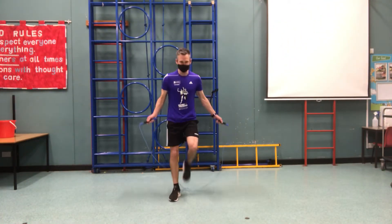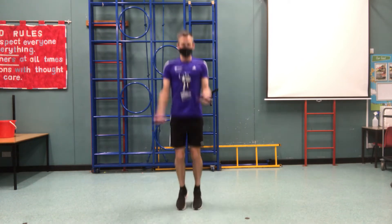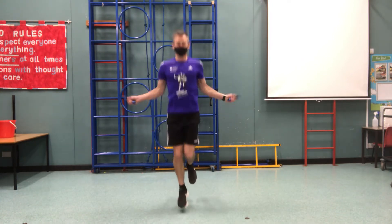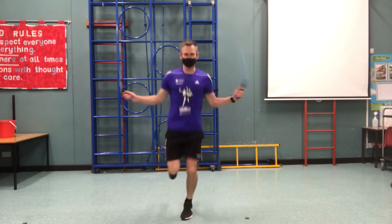Here we go. This is the crossover. Last video I showed you the crossover — the arms come across like that. This time I'm going to vary it a bit by doing single leg crossovers, and then switching to the other side.